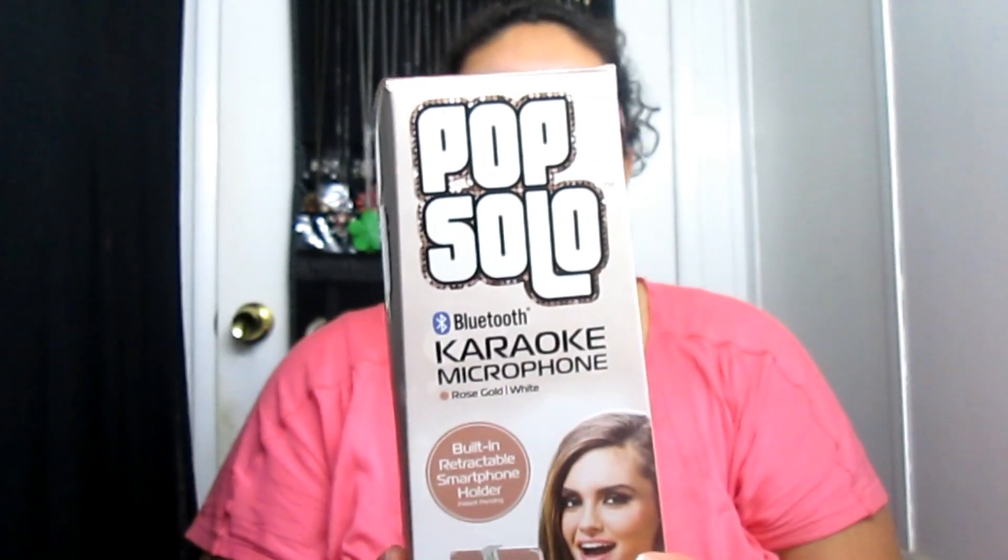Hi guys, today I wanted to share a review on a microphone that I bought at Walmart the other day. It's the Pop Solo microphone. I've been watching videos on YouTube about this microphone and I wanted to purchase it, so I went to Walmart and bought it — it was like $14.95. This is the box; I already opened it. It comes with Bluetooth.